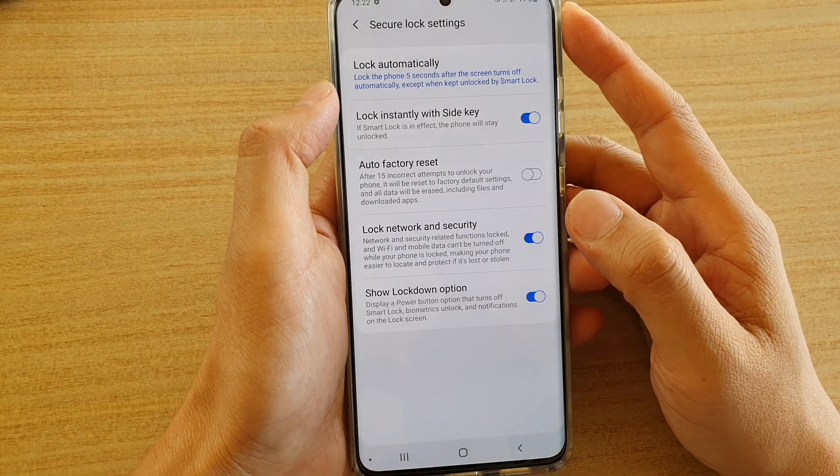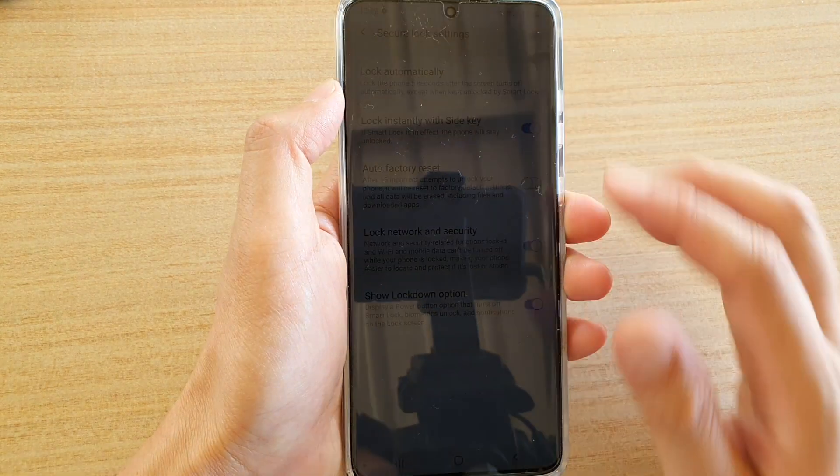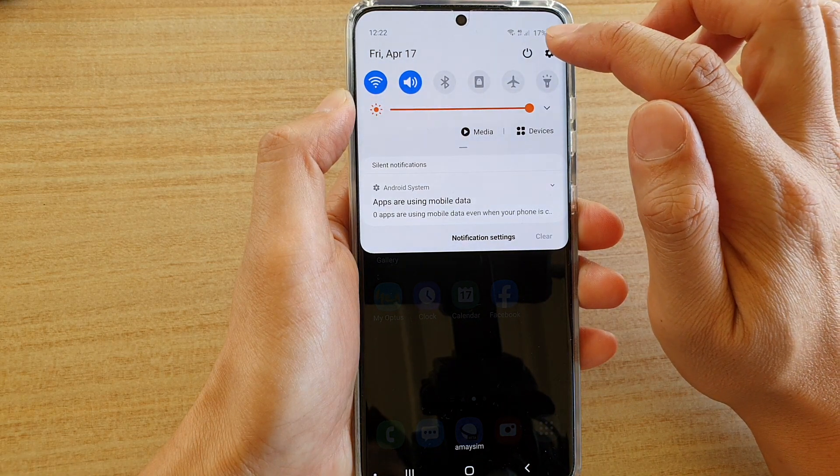How to enable or disable the show lockdown option on the Samsung Galaxy S20, S20 Plus, and S20 Ultra. First, tap on the home key to go back to your home screen, then swipe down at the top and tap on the settings icon.